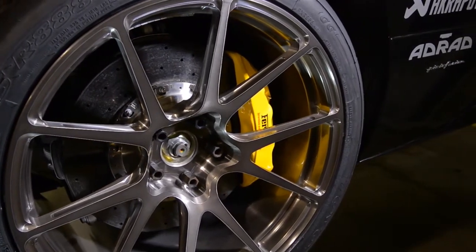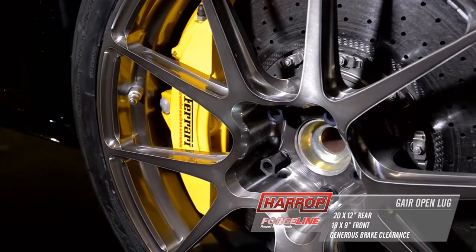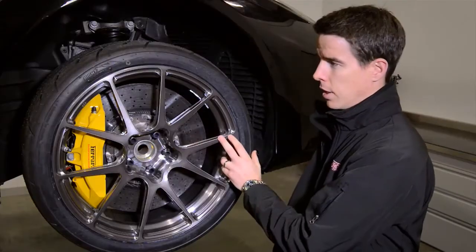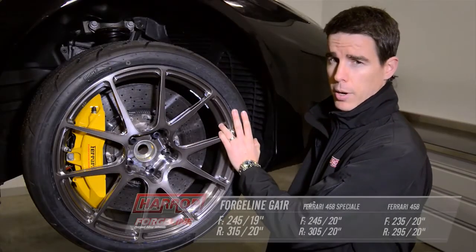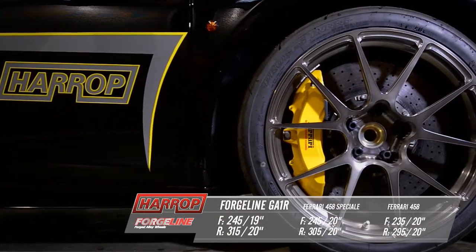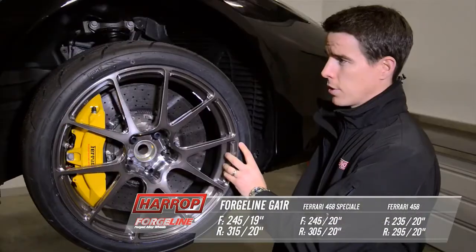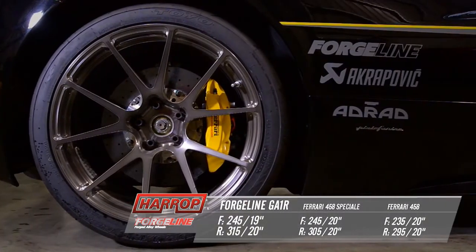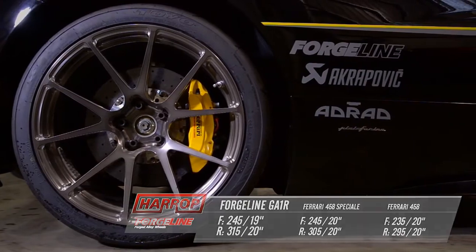It's 20 by 12 in the rear and 19 by 9 in the front, clearing the massive front carbon ceramic brakes. That helps us to use the Toyo R888 tyre with almost identical rolling diameters to the factory spec 20 inch tyres. So we're looking at a 245 on the front in a 19 inch and a 315 in the rear with a 20 inch wheel.